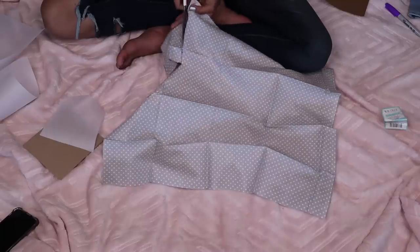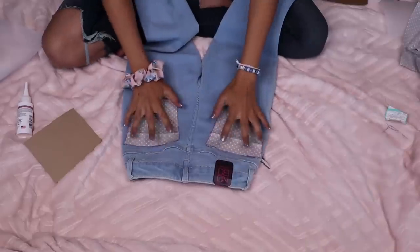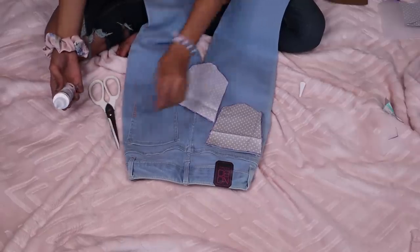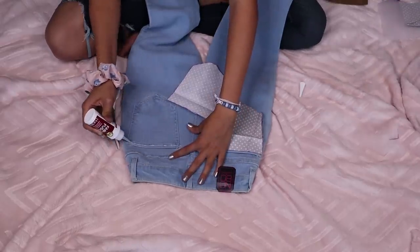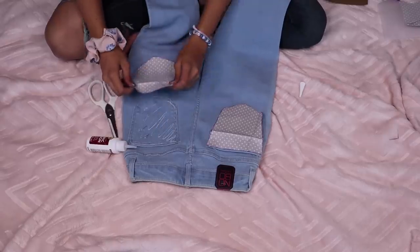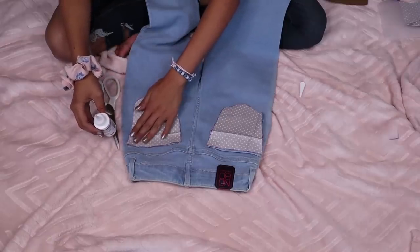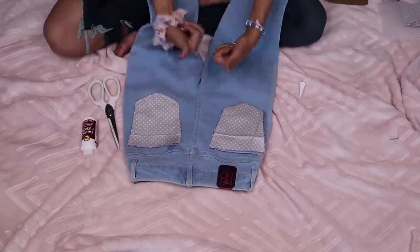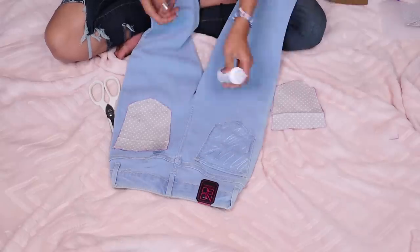Now that I've cut these two out, I'm going to take this fabric glue and outline the outsides with glue, and then I'm going to do the insides with glue, and I'm just going to gently, nicely and perfectly glue them on. If you're going to do something like this, please take my word for it and wait till it's completely dry, or else it will look crinkled when you try to put it on. So wait till it's dry. And here is the second DIY.